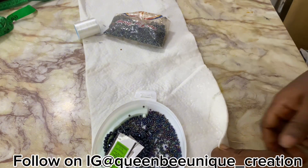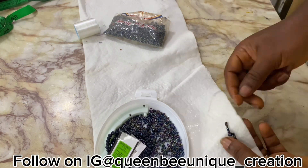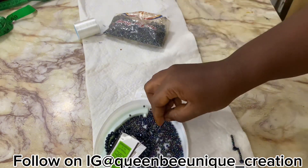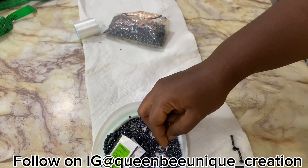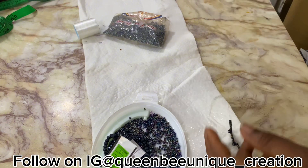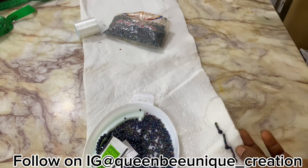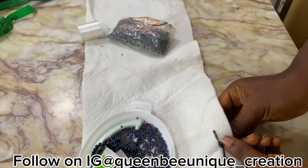Pass it down and it stands like this. Then count two again from here — one, two — and come down. Pick another crystal and another sand bead. Continue doing it like that. This design is versatile; you can do it on the neckline of your clothes, the wrist of your clothes — it is very, very beautiful.